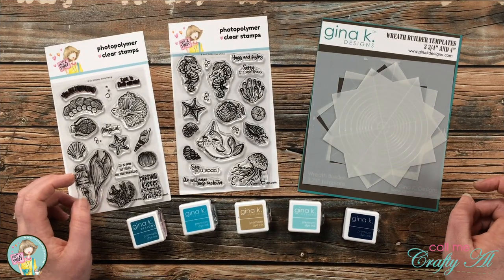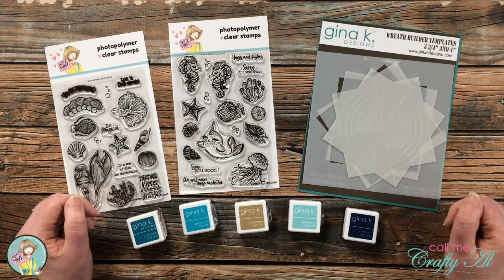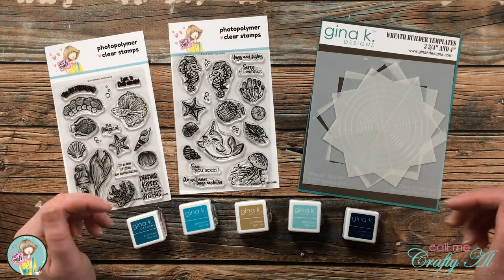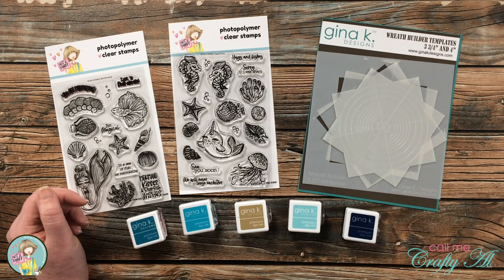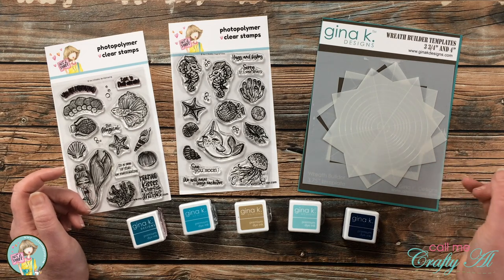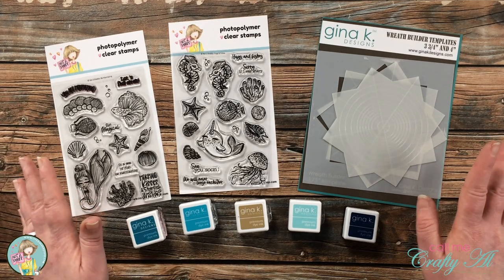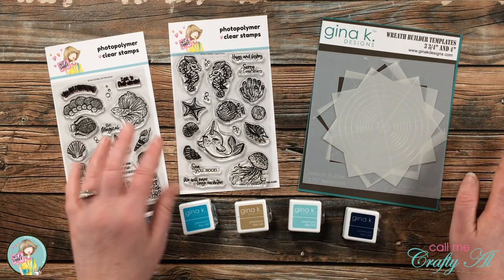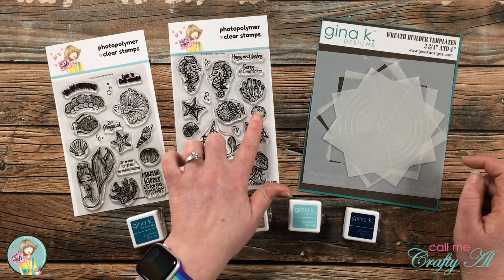Today I want to show you how you can use non-wreath builder stamp sets with the wreath builder to create cute cards. You can look at any stamps you currently have in your stash and look for smaller images to build the wreath with. Today I'll be using two stamp sets from the latest Not Too Shabby kit — Mermaids and Friends. There are only a handful left, but if you miss the kit, the stamp sets are still available individually. Links are in the description box below.